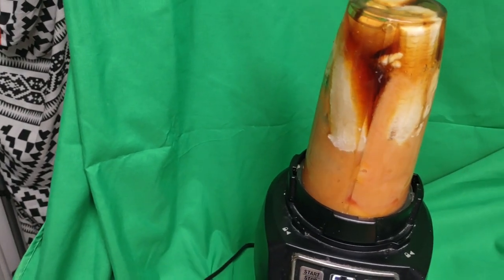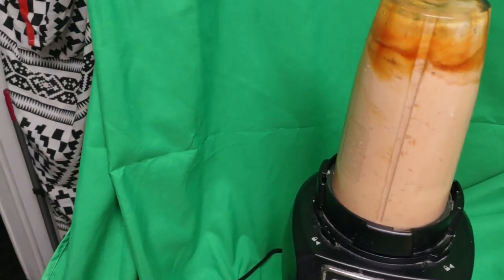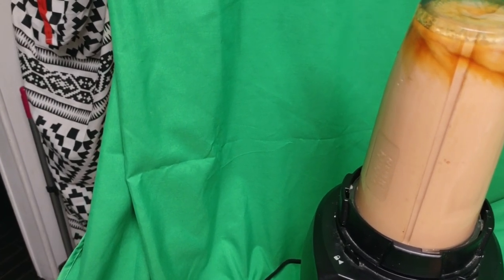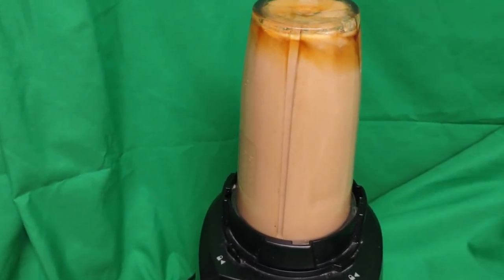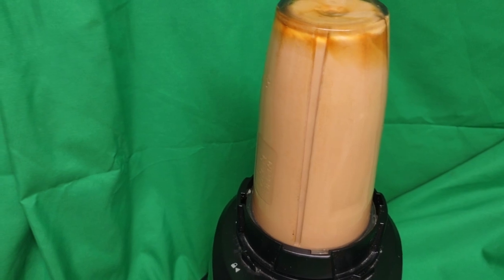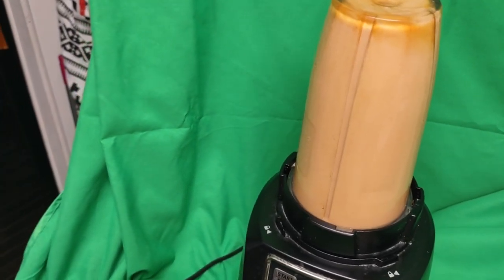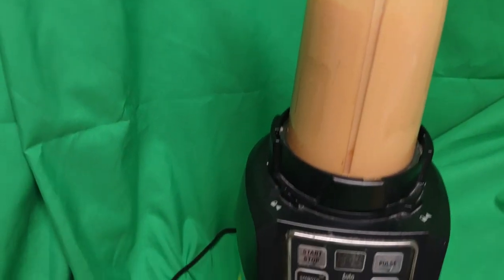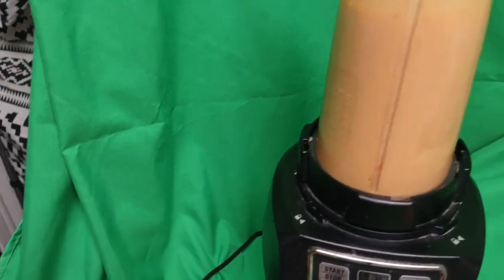Doesn't it look yummy? All that honey? There we go! It still had more to go, but it stopped ahead of time. You see, it took on the same color of the papaya. I'm going to blend it again.